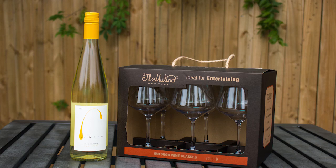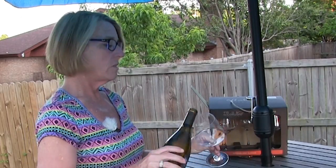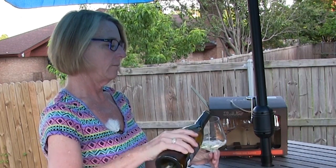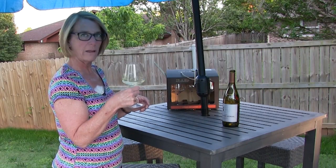All right, so I've got my bottle of wine here. I'm having Chardonnay today — seemed in a Chardonnay kind of mood. And I'm going to give this a shot. Let's see how it goes. I love how white it is.